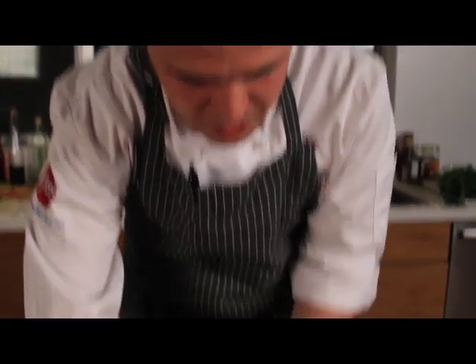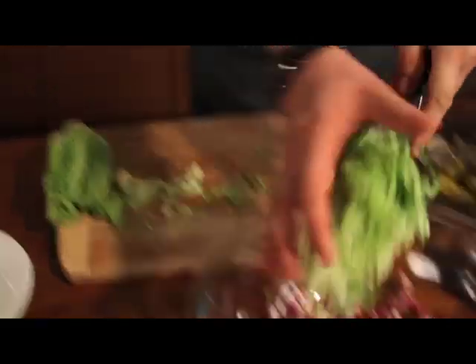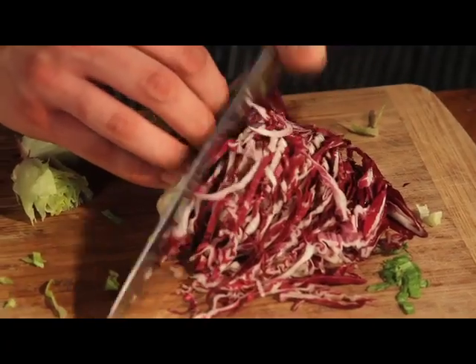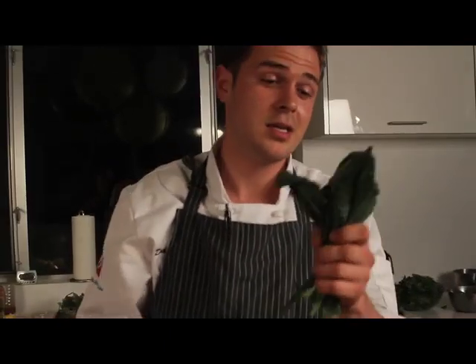So I take the baby romaine and I'm going to slice it really thinly like this. Add it to the salad. It's a bitter green. It's similar to a cabbage. And then I'm going to add another anti-aging ingredient to this salad, which is Tuscan kale.